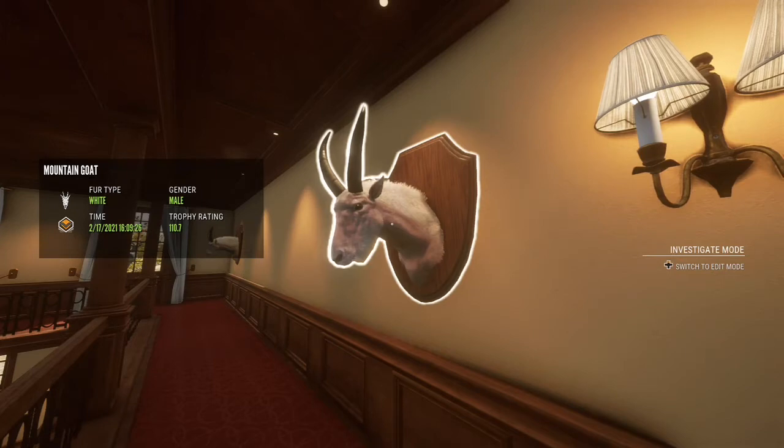Here is our massive mountain goat — he scored 110.7 and I was super happy to get him with the muzzleloader. He's right here on the wall, next to the other mountain goat a bit farther down. I think this is going to be the end of the video — if you enjoyed it, please consider leaving a like and subscribing, I would really appreciate it, and I will see you in the next video.